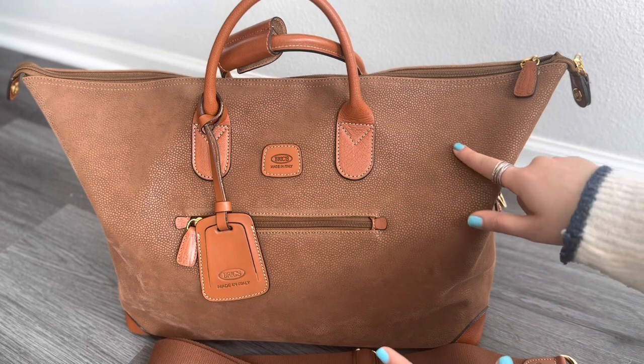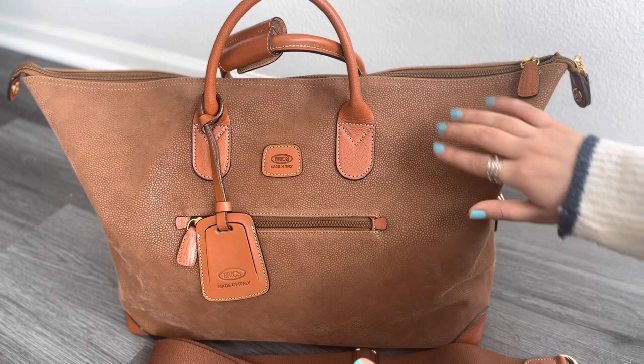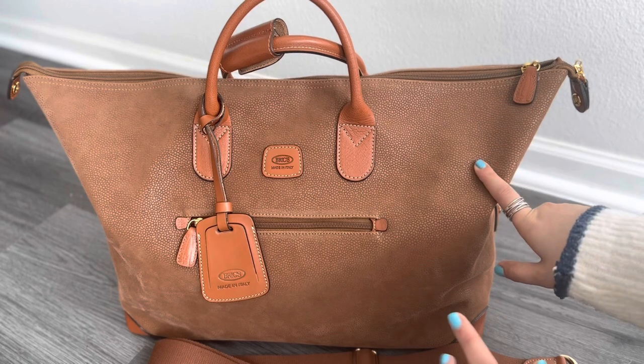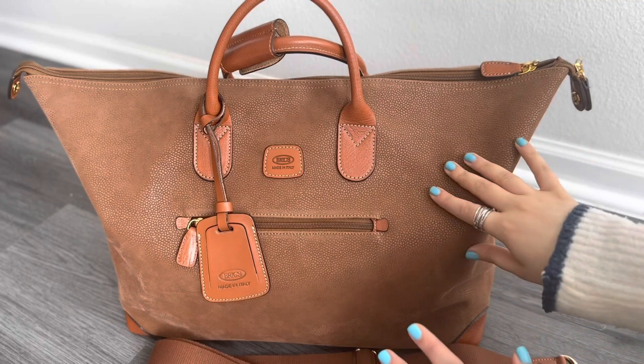When we walked in, they had different sizes of this bag. When I looked at the leather — it's more of a suede leather — I just fell in love with it at first sight, and this is why I decided to purchase it. I've traveled with it multiple times. Let's get started with the outside look of this bag.